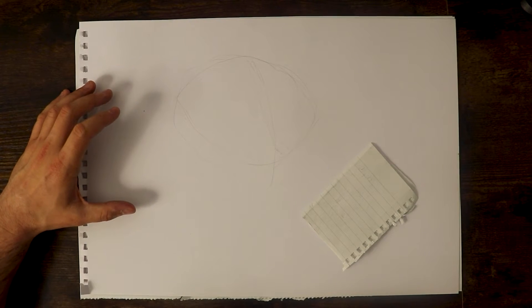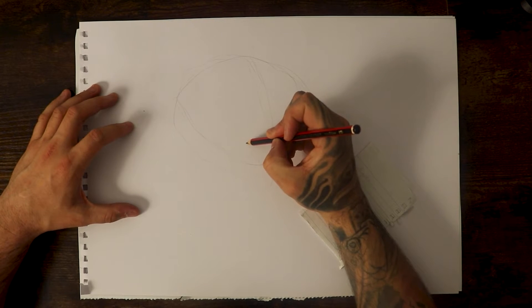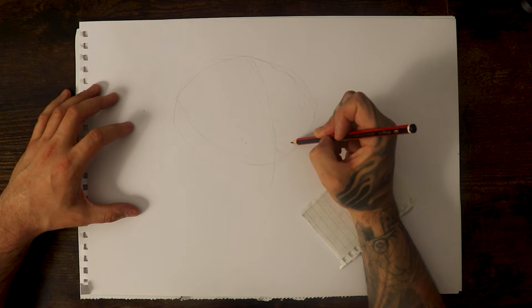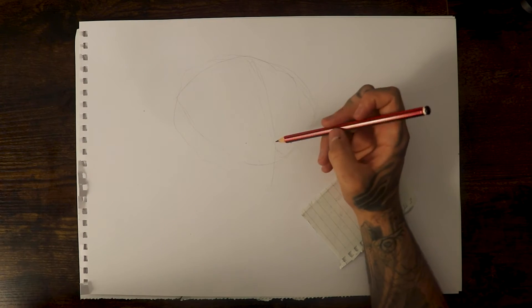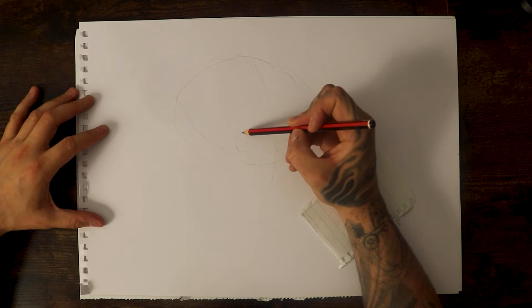The first feature we're going to work on is the eyes. For eyes, let's put a dot for now - one eye, two eye - and that just gives us a rough place of where we're going to put the two features. Then for the eyes I'm going to do two circles around them.